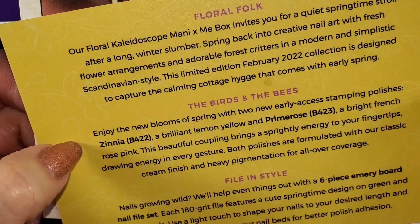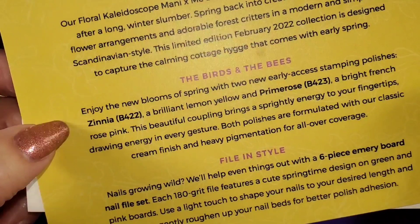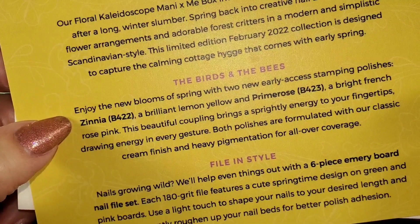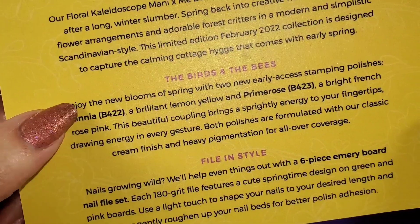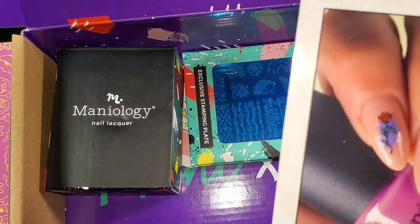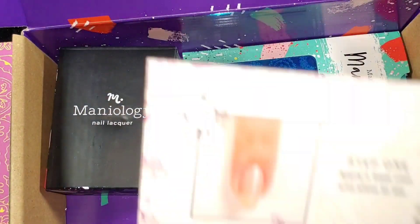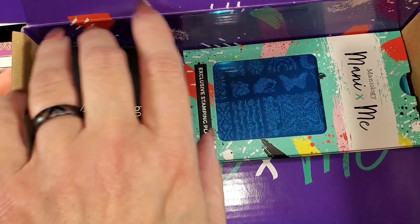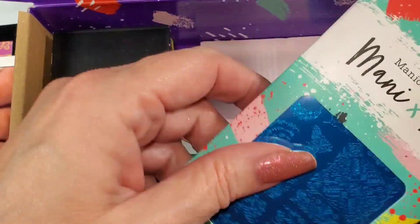The polishes are not exclusive to this box — you can purchase them in like a month or two. We have Xenia B-422, a brilliant lemon yellow, and Primrose B-423, a bright French rose pink. Okay, we're jumping into spring even though winter just started, but that's alright, everybody's ready for spring! They have a mani on the card showing how to do it. The plates are exclusive to the box, but the extra you can usually purchase later.